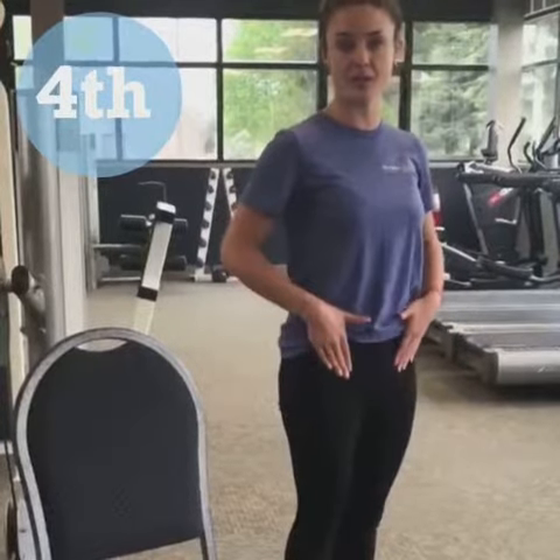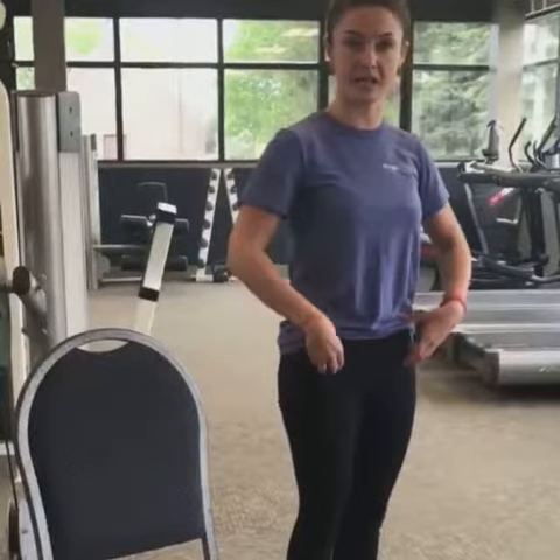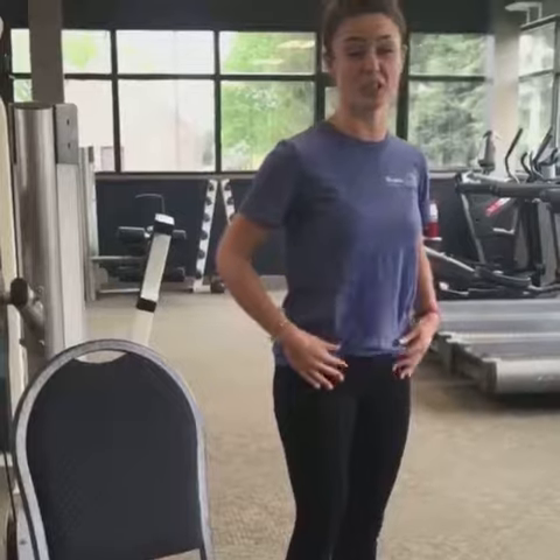The next stretch I'm going to show you is a standing stretch for your hip flexors — the front of your hips right here. Oftentimes from sitting too much, these kind of get short and tight, so it's hard to stand upright and have good posture. You just might not feel very mobile if you've been sitting for a long time. This is a really good one I like to do all the time.